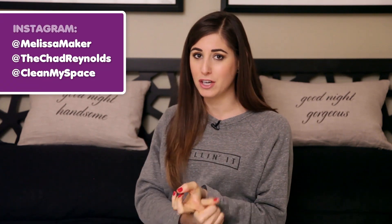That wraps up our first Q&A video of 2015. The only way I can make these videos is if you guys ask more questions, so CleanMySpaceNation, leave your questions — cleaning, personal, business — in the comment box below. If you liked the video, give it a thumbs up and subscribe for more cleaning videos. Follow me at Melissa Maker, Chad at TheChadReynolds, and us at CleanMySpace on Instagram for behind-the-scenes content. Thanks so much for watching, and I'll see you next time.